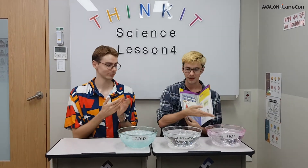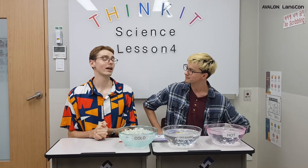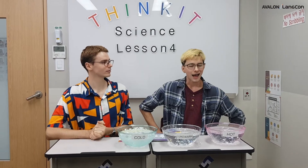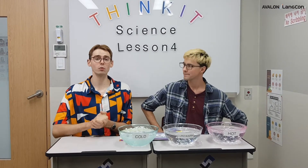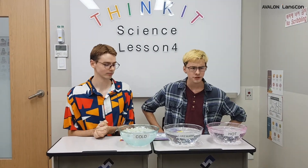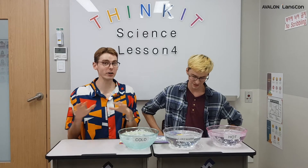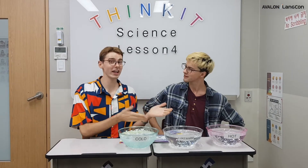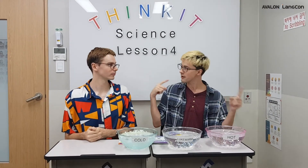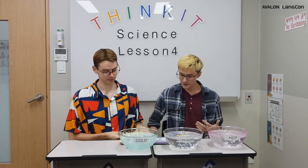One hot bowl and one cold bowl. What are we doing? We're observing a temperature illusion today. Do you know what that means, Matthew Teacher? I don't. An illusion is when you trick someone or something. What's a temperature illusion? That is when your body experiences a different temperature to what it really is. So we're going to trick my sense of temperature — with your hands. Exactly.